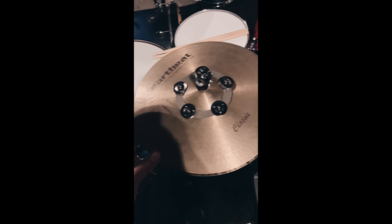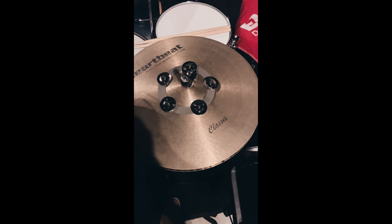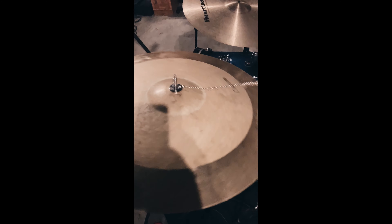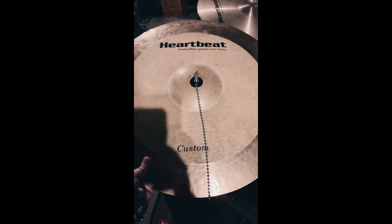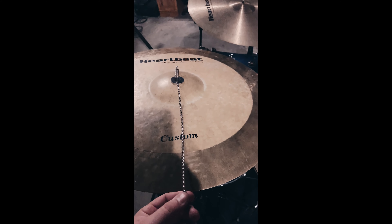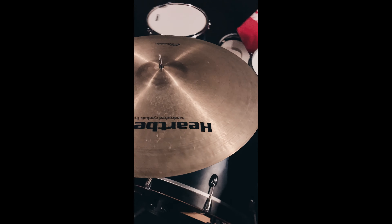I'm using a 16-inch Heartbeat Classic Light hi-hat with a little Meinl ching ring on it. Up here I'm using a 20-inch Heartbeat Custom Light crash with a little Meinl bacon sizzler as well.